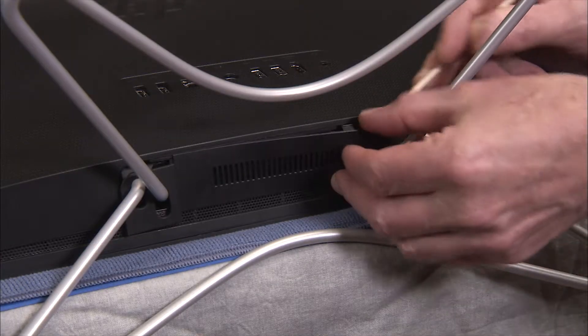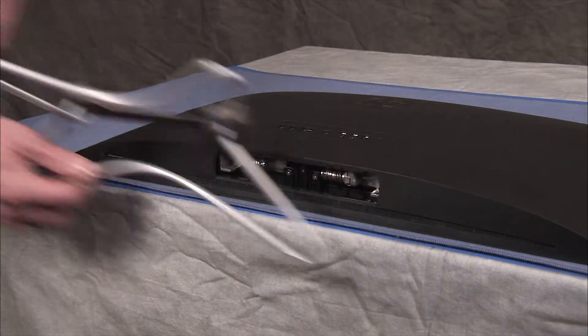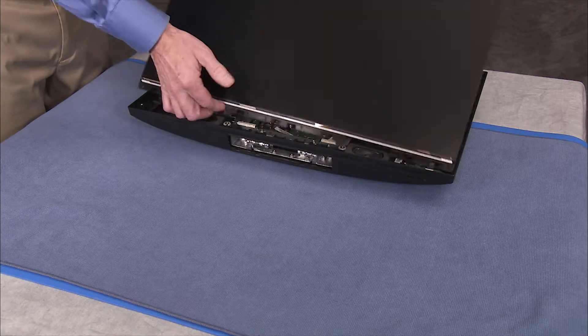Before you begin, remove the hinge cover, the stand, the speaker cover, and partially separate the rear cover and LCD panel assemblies.